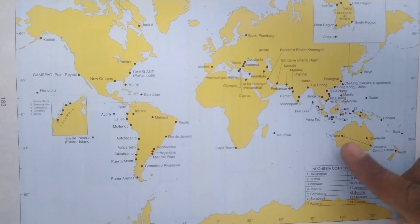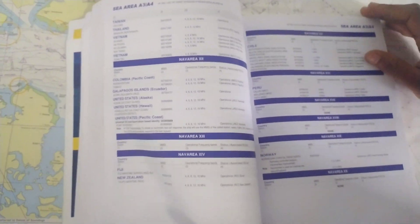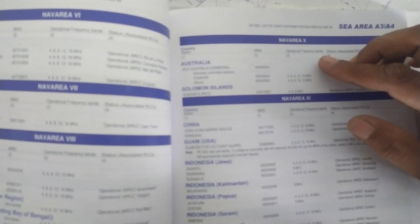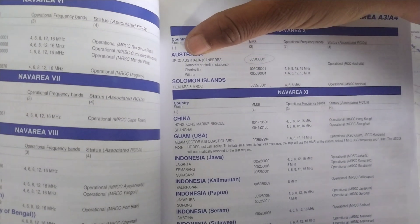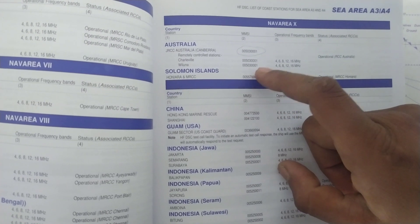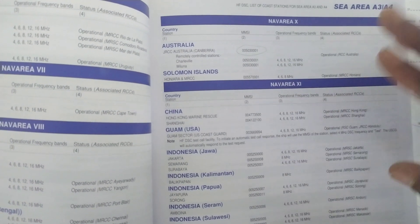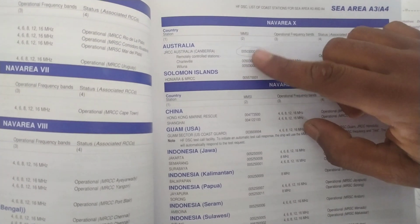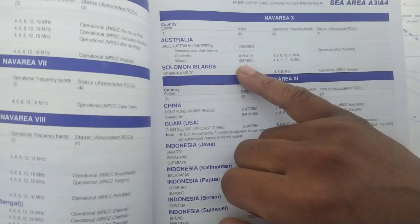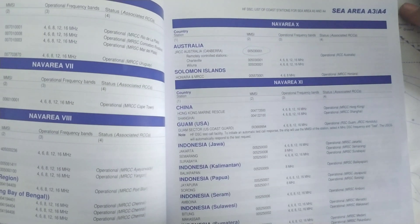Wiluna is in Australia. The MMSI number for Wiluna is 0050300001, and their operational frequencies are 4, 6, 8, 12, and 16 megahertz. Now let us input this MMSI number into our MF/HF DSC for the test call. Remember, whenever it is a coast station the number will start with two zeros. Let us test with Wiluna.